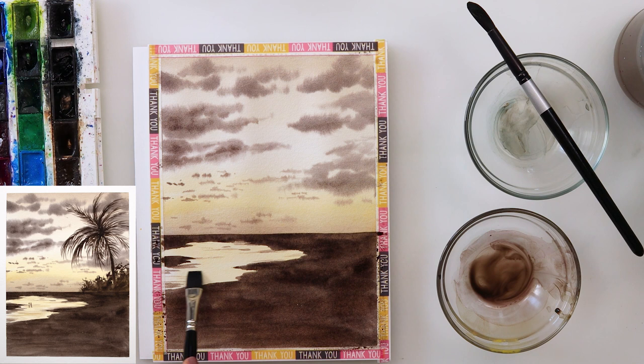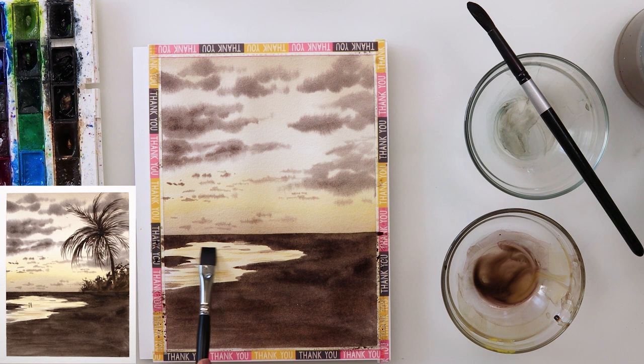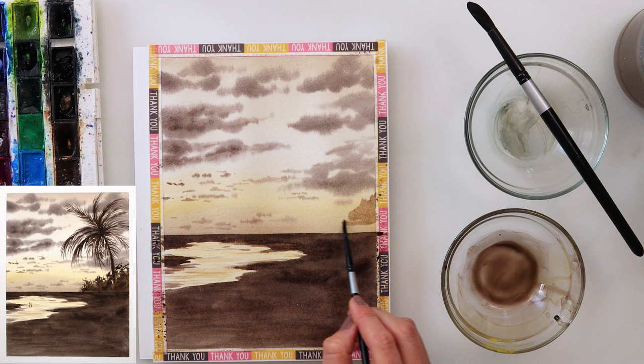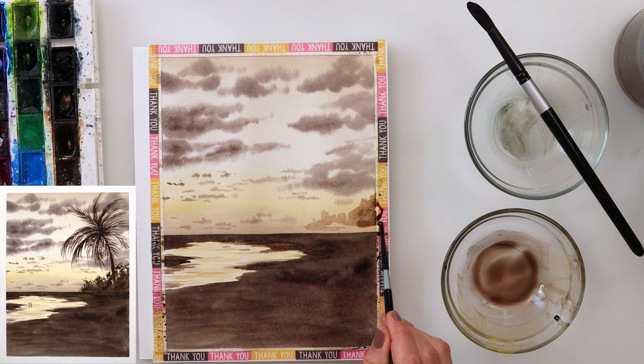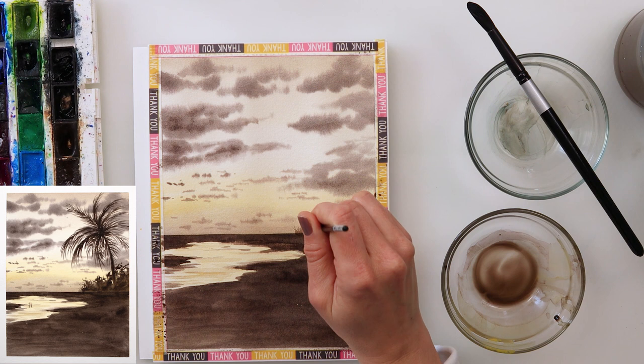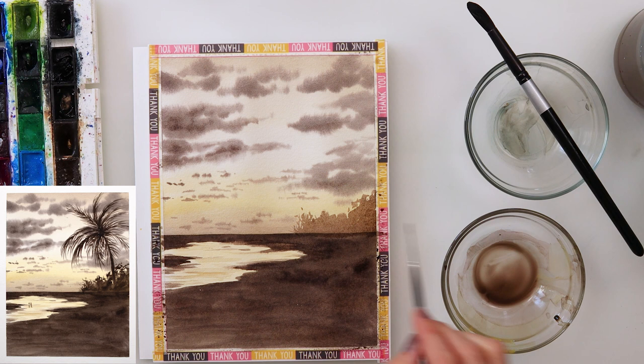Afterwards, with that flat brush, I added horizontal lines to the part where my water is. Those lines are a little bit thicker and further apart nearer to us, and a little bit thinner and closer together further away. I believe that gives the impression of perspective — that that part is further away from us.